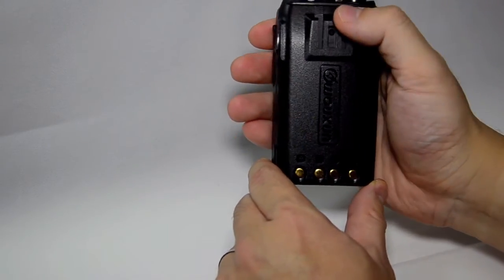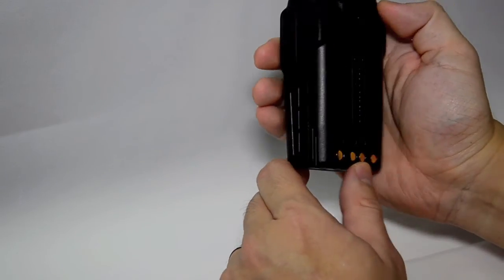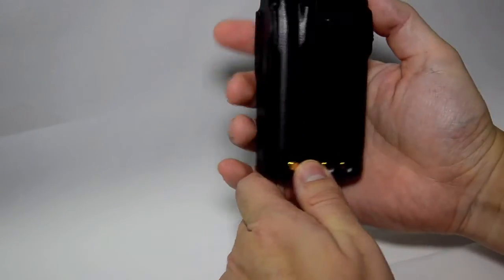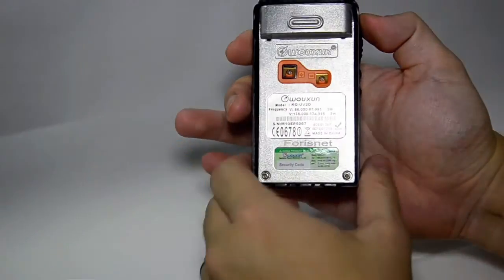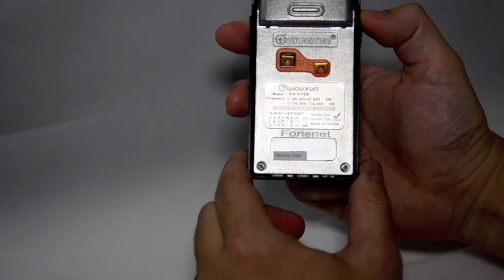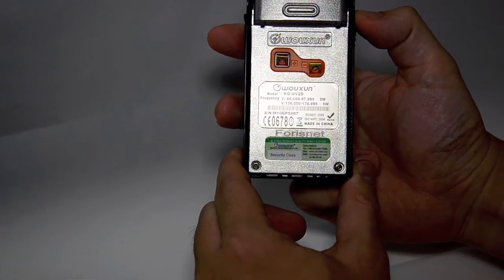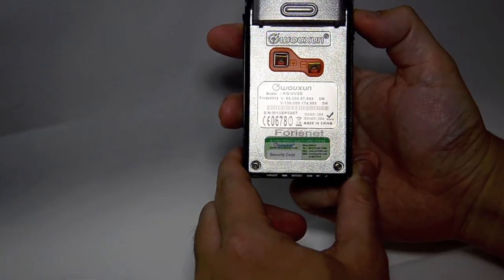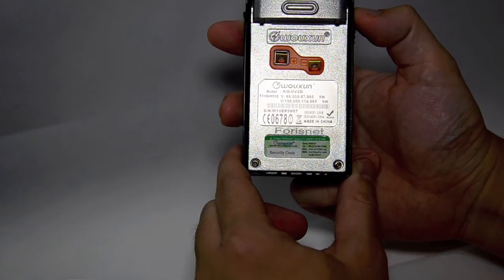On the back of the radio, this is where you slide your belt clip on, and the battery comes off by pulling down these two little clips. Now just take a look at the back of the radio — it's KG-UV2D. This model is the VHF lower band with 5 watt and the VHF 2 meter band 136 to 174.